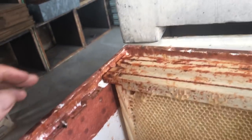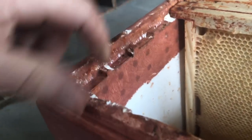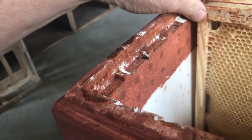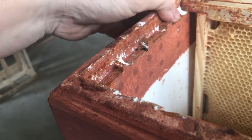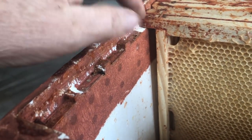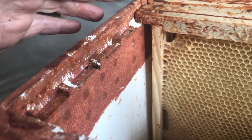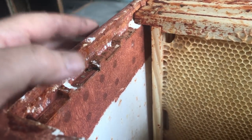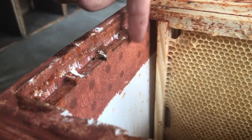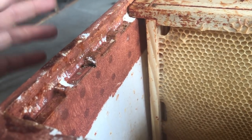These are some of the first polyhives I bought, used for a couple of years. Even after a bleach and scrub, you can see the damage — these lugs where the frames sit basically break. When you've got a dead-out or you're in a hurry, the frames stick to the inside and you end up breaking the little lugs off. The lugs help with spacing, so what we do is reinforce them so they can't break off. Done when new, they'll last eight to ten years.